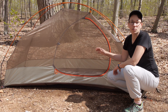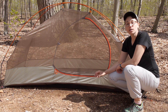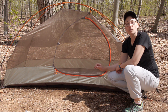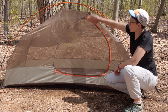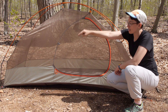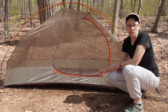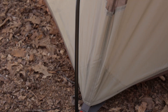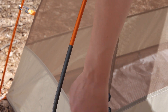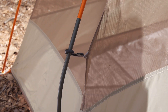The pole structure here is really simple. You have got two poles that cross over each other. These are very durable but lightweight DAC press-fit aluminum poles. The part of the pole that attaches to the grommets at the front door is actually bent a little bit — that section of pole is the gray part — and this bent knee on either side provides a little bit more interior space than you would have with a typical A-frame style tent.